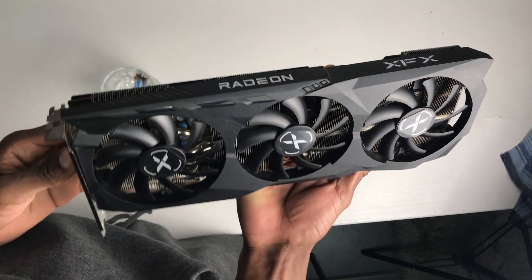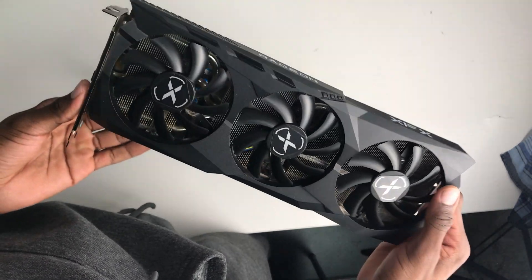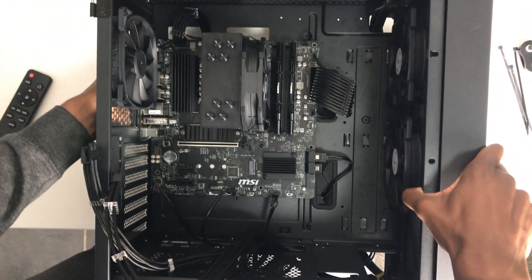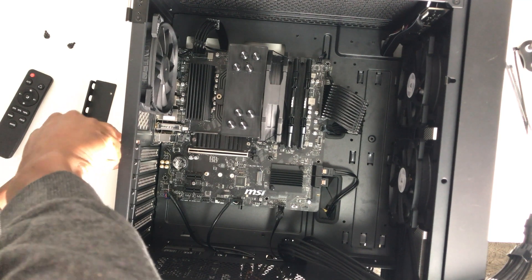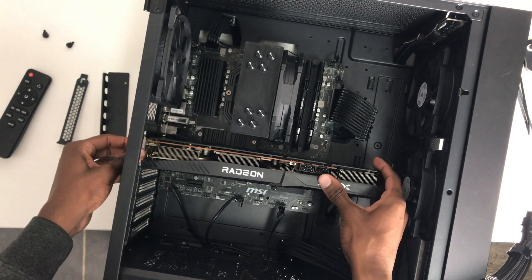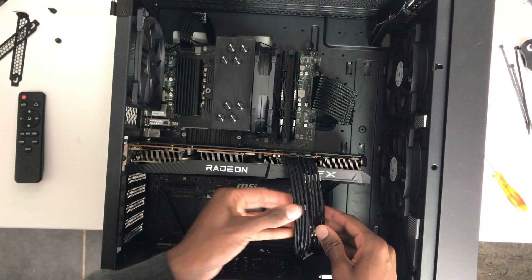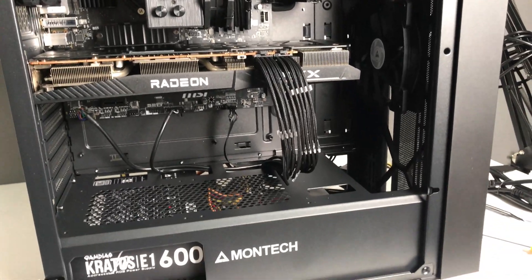Once you've installed your 8-pin CPU power cable and your 24-pin motherboard power cable, you're going to have your PCIe power cable laying around because it's time for your GPU. All you have to do is place the latch where you slot in your GPU and then press it in — you should hear a satisfying click when you do so. Once you connect your PCIe power cable to the GPU you're done. Just make sure there are no loose connections and all your connections are secure. Go through everything one more time, and then after that you can power on your PC for the first time.